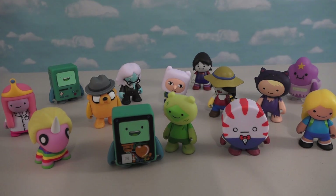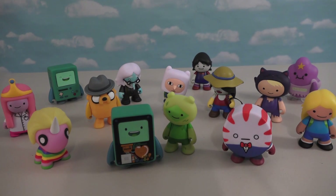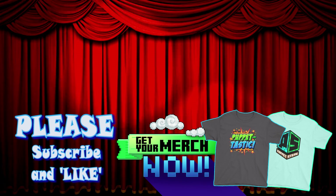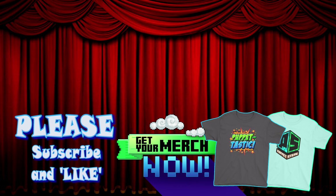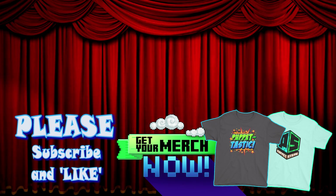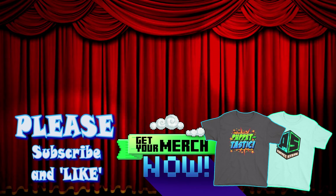Alright kids, well there they are — a bunch of figures from the Adventure Time Fresh to Death Final Mini Series Set. Please help out our Puppet Steve channel by subscribing! We're trying to get to 500,000 subscribers by the end of this summer. The new Puppet Steve store is here — this summer you can buy t-shirts and more. As always, thanks for watching, kids!